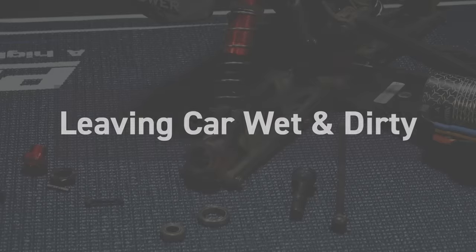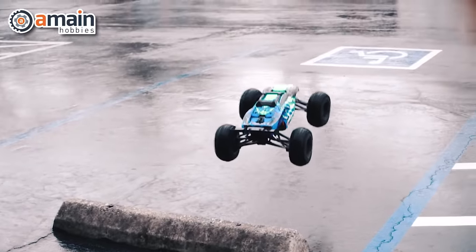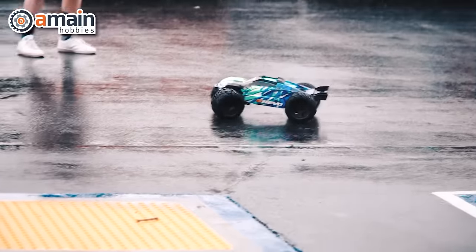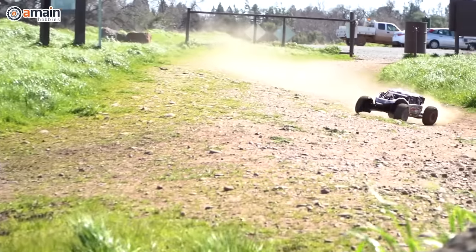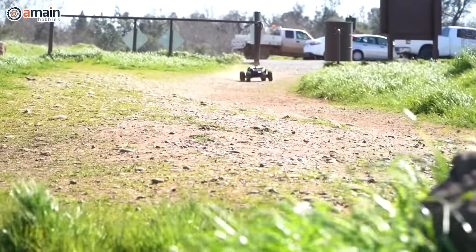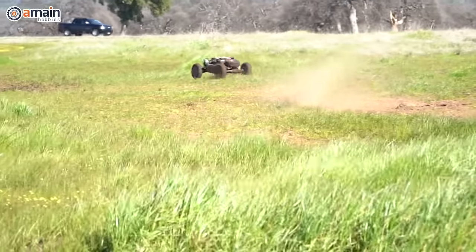The next way people are destroying their RC cars is by not properly cleaning and drying them after they get them wet or muddy. If your car is waterproof, it can get a little wet — you can drive it in light rain or through shallow puddles — but only if you clean and dry the car afterwards. If you just store away a wet, dirty RC car until the next time you want to play with it, you are certainly destroying it.